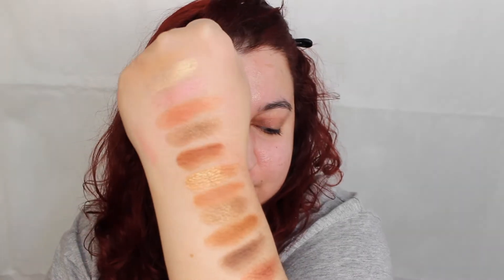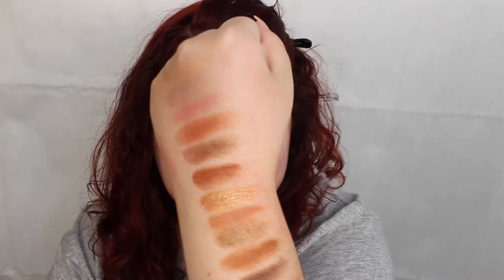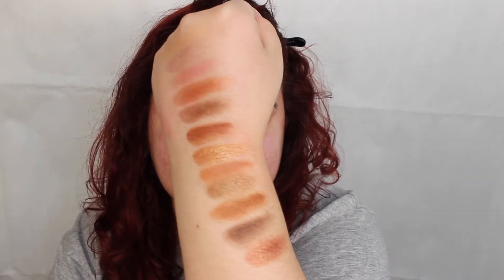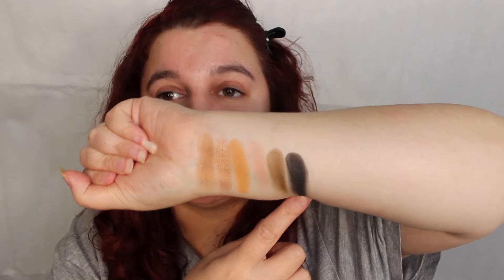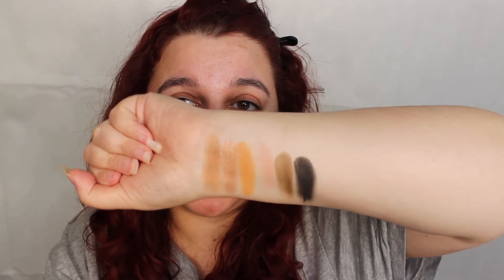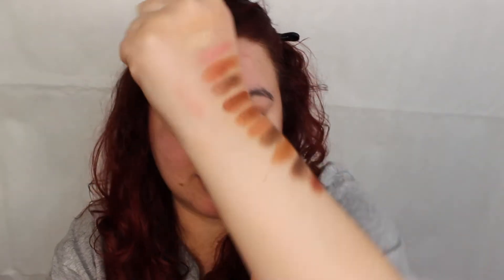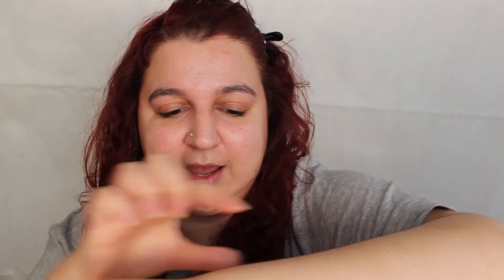So we have the first two rows here — I love them, they've all swatched really nicely. You've got two formulas of the shimmers: like a normal shimmer formula and then a more foily kind. These are absolutely stunning. And then the last row — look, we have a black! These are absolutely gorgeous colors. Let's put some eye base on and get into the tutorial.